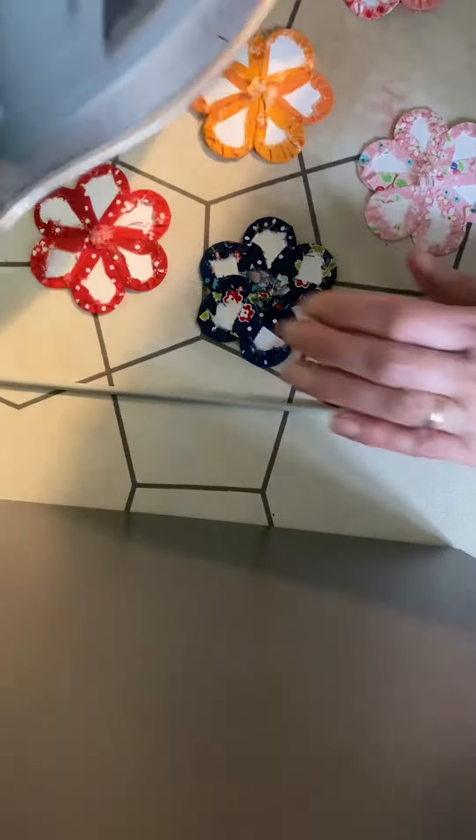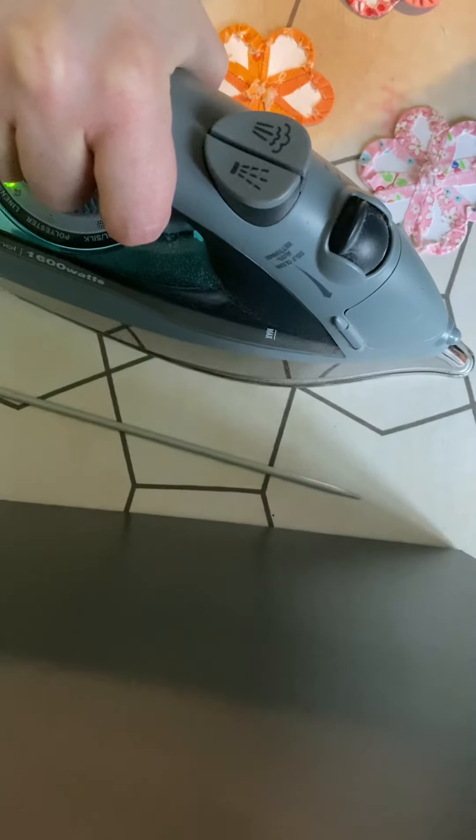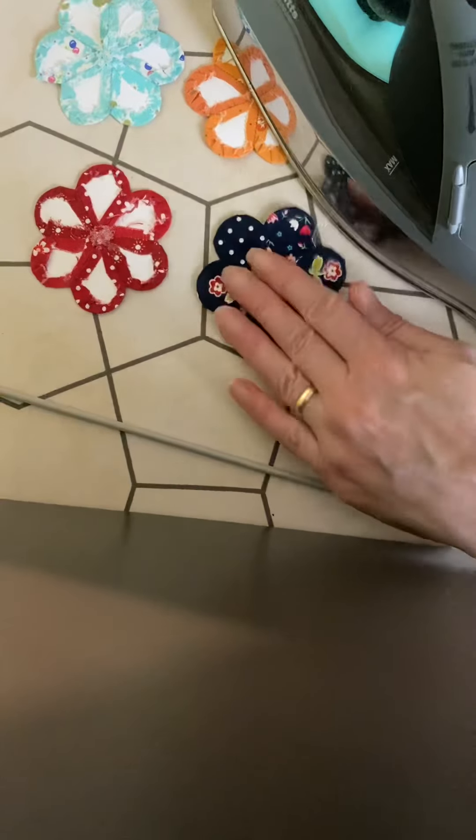Iron — iron the crap out of everything. Nice big press with the iron on the hottest cotton setting you have. Don't worry, you won't burn the paper. It sets the edges really, really nicely.